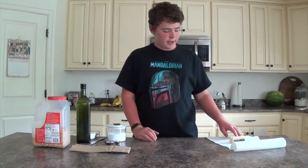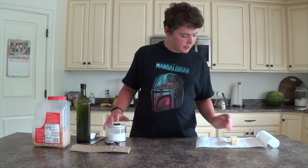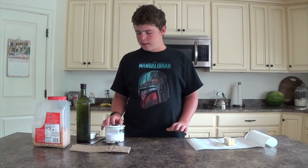So today I'm going to be making some microwave popcorn that is homemade out of some simple materials, and I will start in just a second.